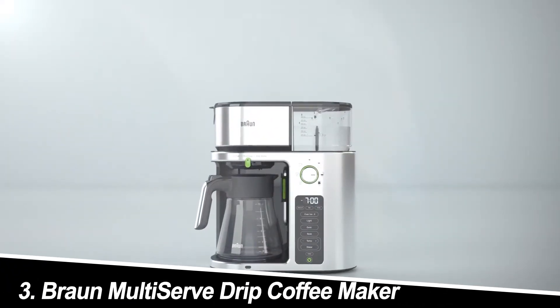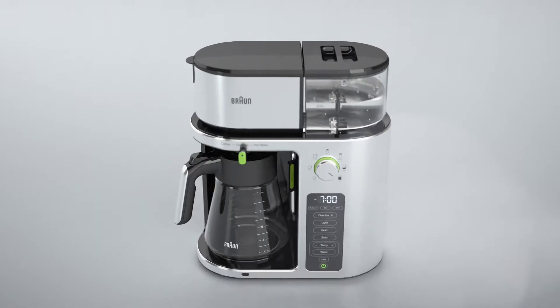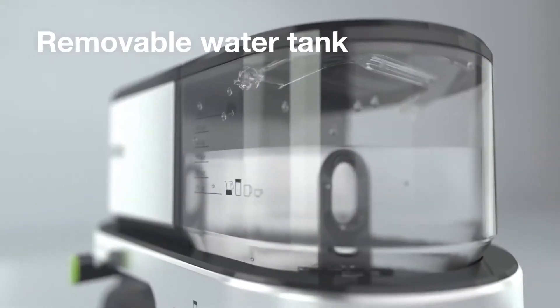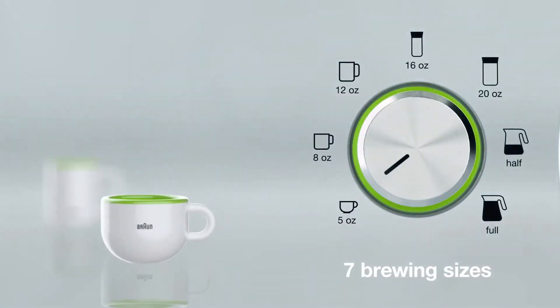Number 3: Braun Multiserve Drip Coffee Maker. This sleek and stylish machine boasts a carafe for a full pot and a single-serve side compatible with various pods. It also features a unique brewing system that claims to optimize flavor and temperature.